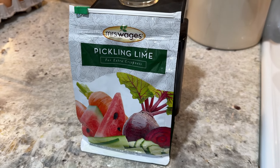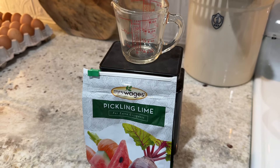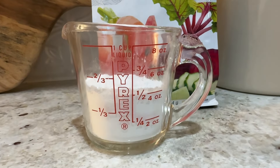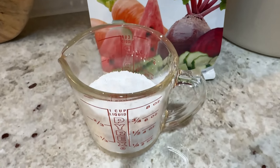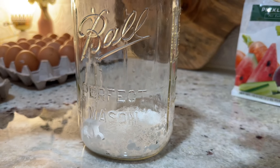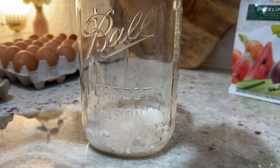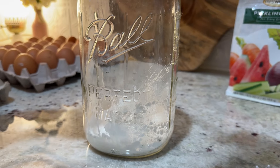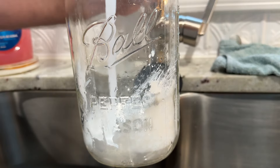So what you're going to start with is pickling lime. This is the pickling lime we use — we also use it in the summertime for homemade pickles. Make sure that it is pickling lime, because there are all kinds of different limes available. You do not want to use agricultural lime; that would not be a safe bet for anything dealing with food, so make sure it is pickling lime.